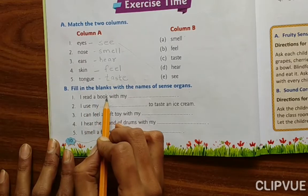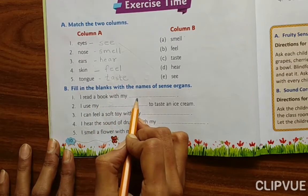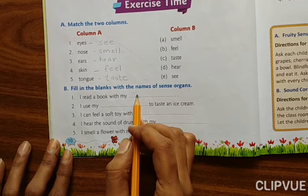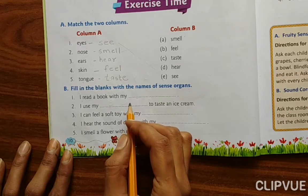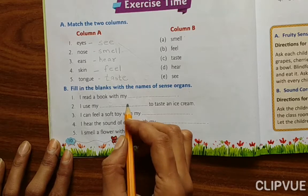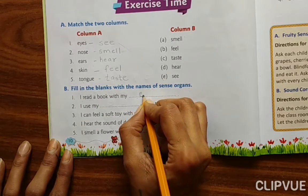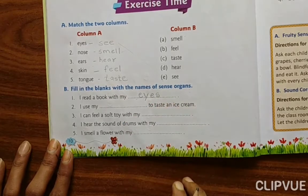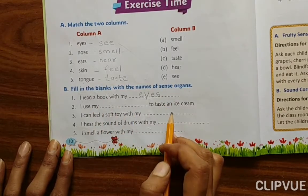I read a book with my — when you read a book, which sense organ do you use? Eyes — E-Y-E-S. We use our eyes when we read.